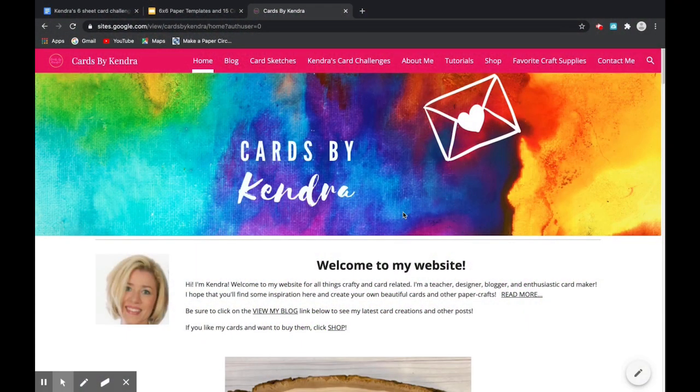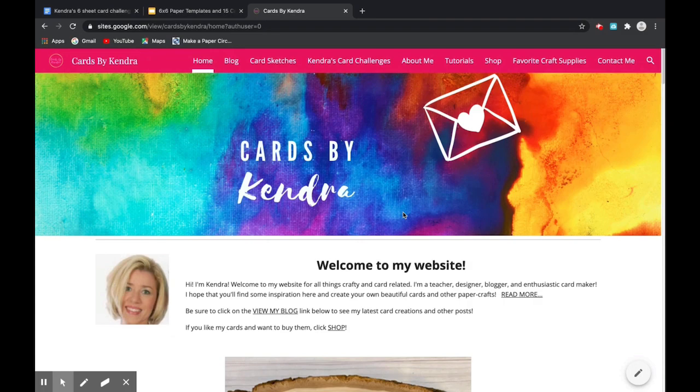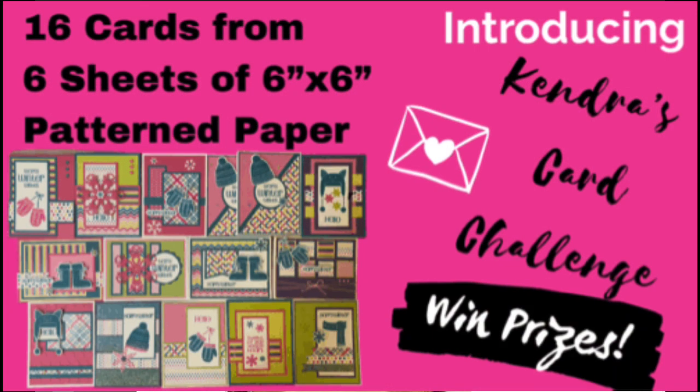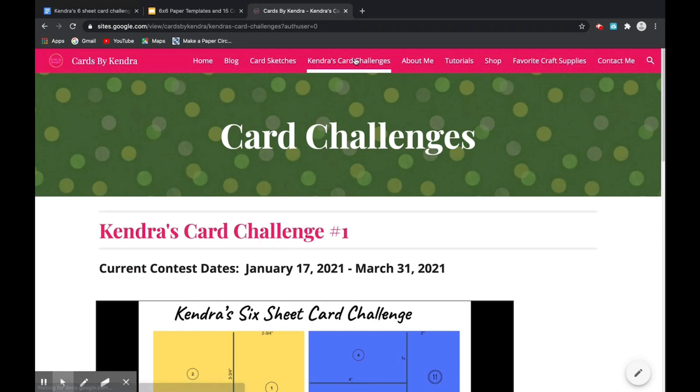Hello and welcome to Cards by Kendra. I am so excited to finally be able to share this video with you. I want to introduce my six sheet card challenge where you can create 16 cards using just six sheets of patterned paper. It's been a work in progress for several months and I've finally finished it.